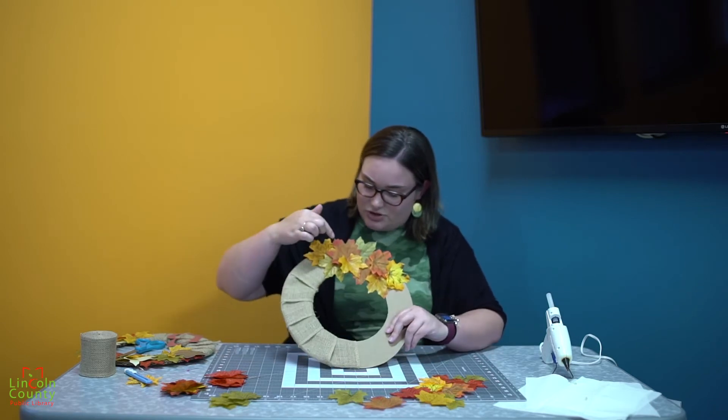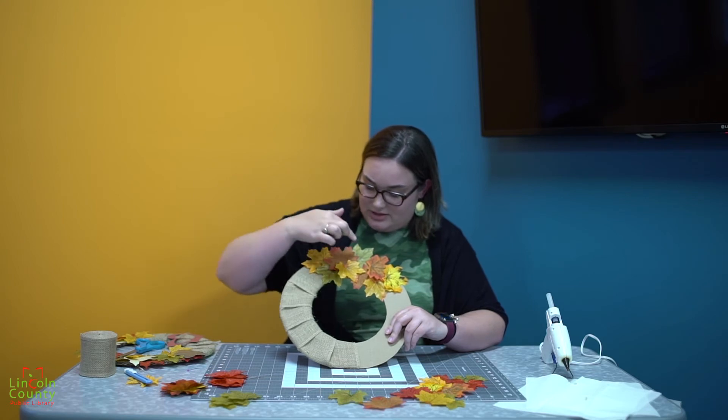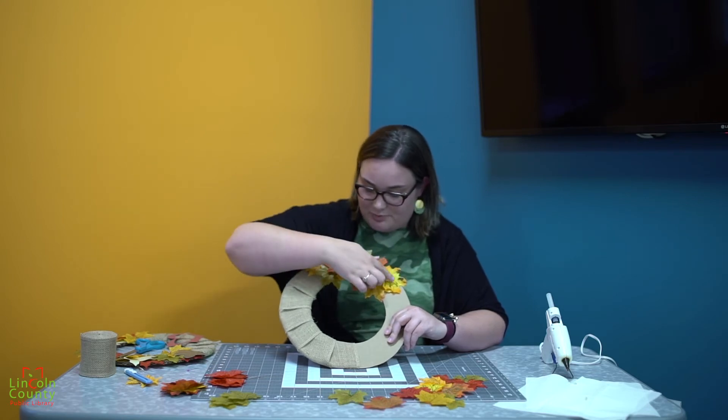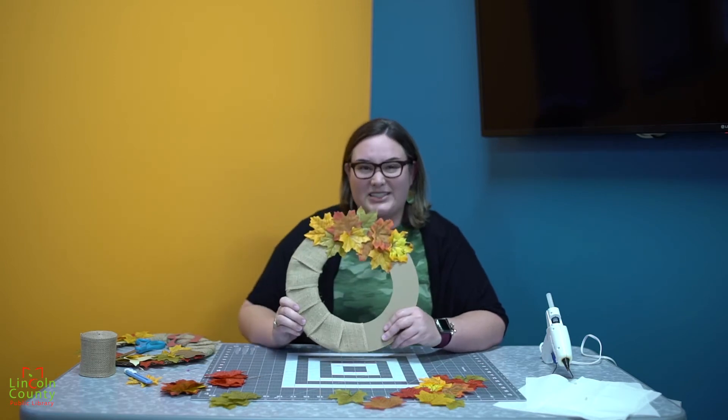I've also made sure that my leaf colors are more varied — I've inserted some green in places and brighter yellows, just to give it more of a tone and more of an autumn sense.